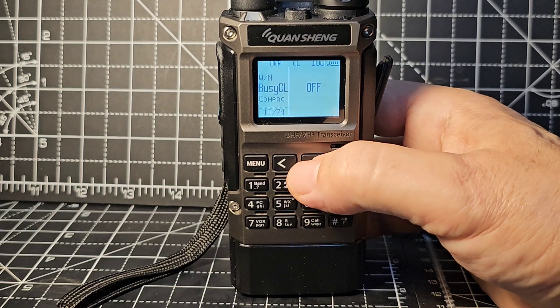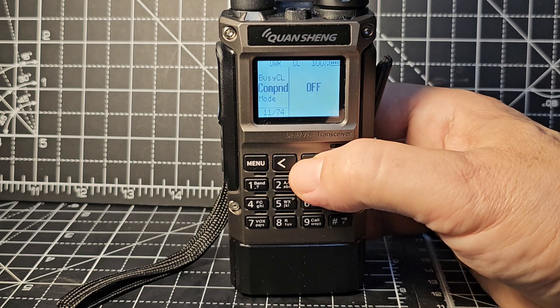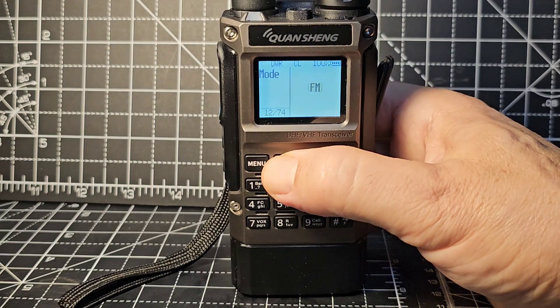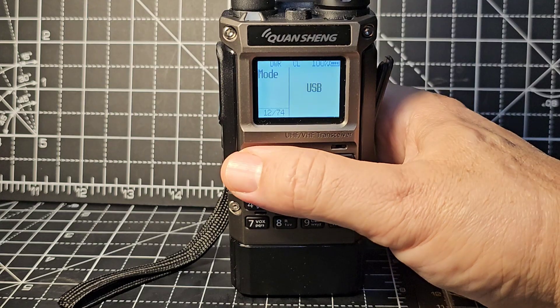Busy channel lockout. Mode options: AM, FM, SSB, and USB - I'll leave it on AM.